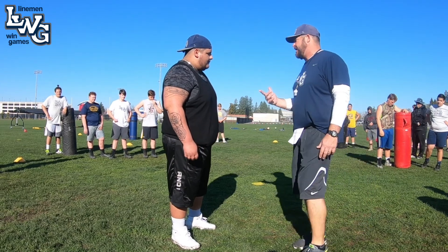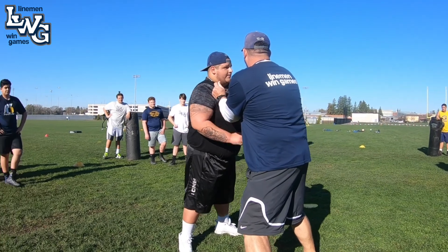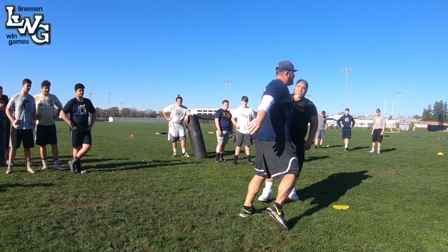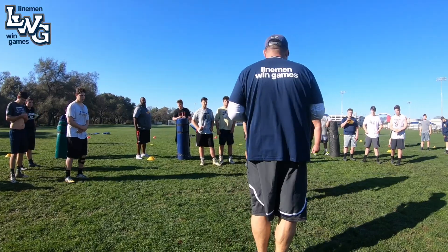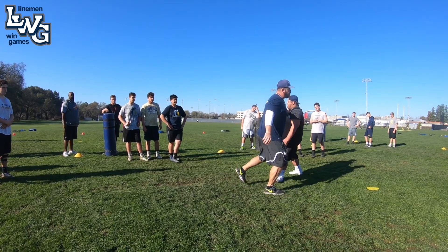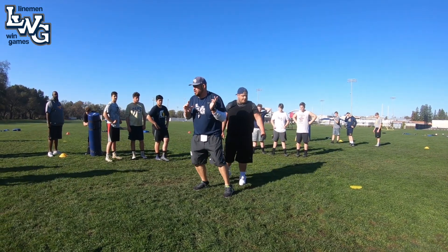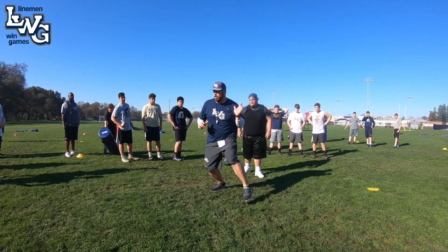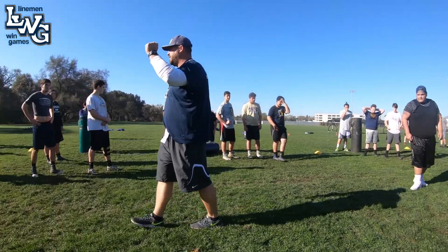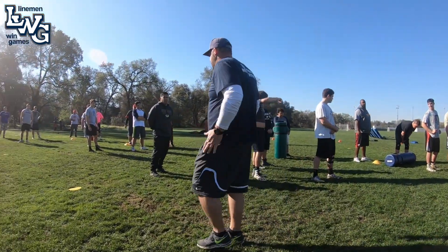Understanding that the defender has a gap responsibility. So as I'm working to drive, as he slips off or I lose my landmark, we turn what we call heavy arm. We're going to run off the ball. We're going to hit that landmark. We're working shot put to heavy arm. On the shot put to heavy arm, we're doing it just like we're throwing a shot put. Our hips come into this — this is not an upper body shove. It's a heavy arm, but the heavy arm represents our hips and lower body.